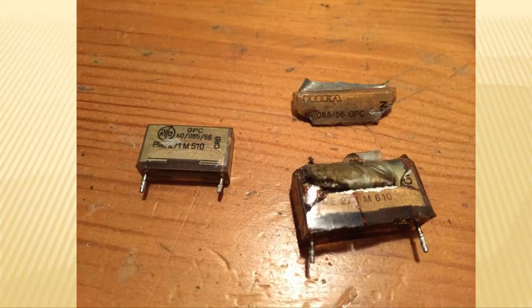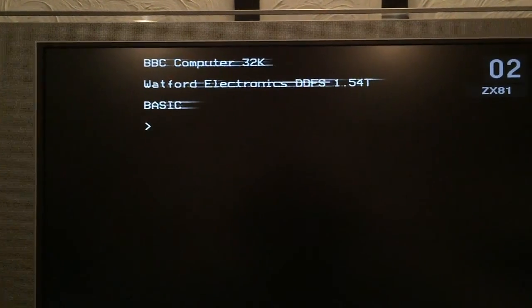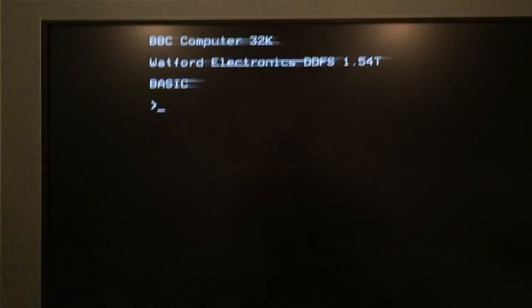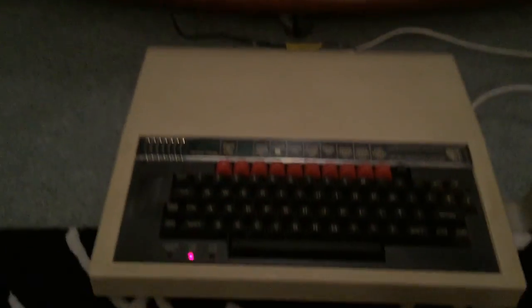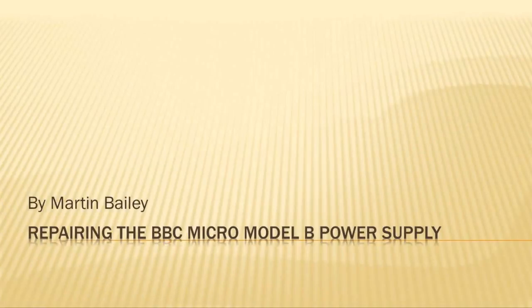I didn't actually bother replacing the third circular capacitor — A, because I didn't have enough time, and B, because it looked okay. I decided that if there was a problem later on, I've still got the component and it would be relatively easy to repeat this process. I hope this video has been of use to you if you've got a BBC like me that's died, and hopefully you'll get it back up and running very quickly.